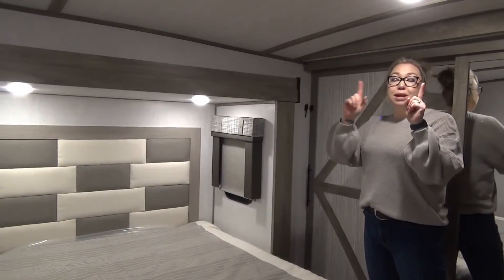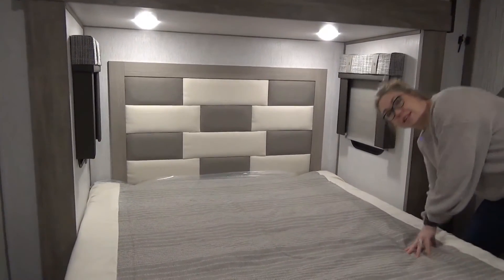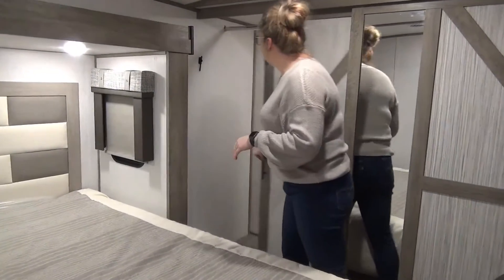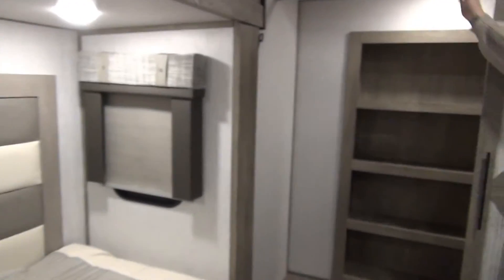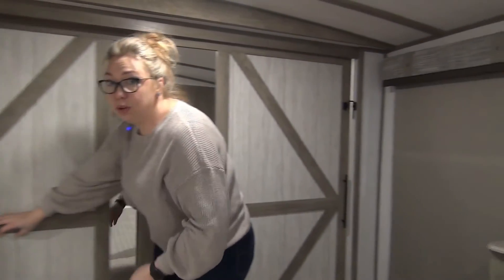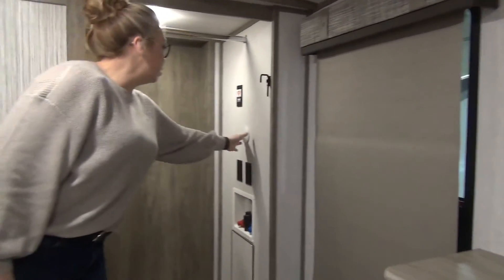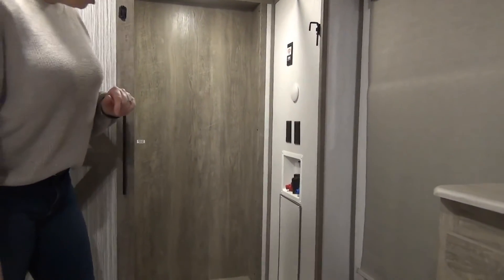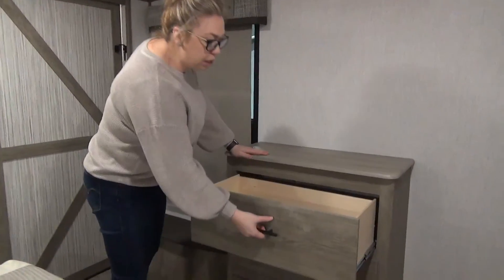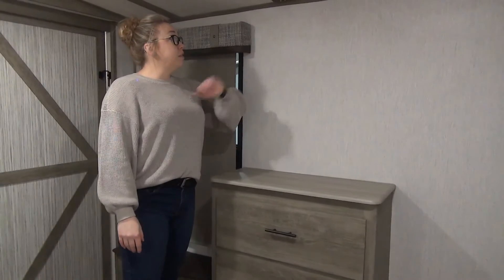Into the bedroom — as just mentioned, there is a separate AC unit in here. Queen-size bed with windows on both sides, and there are plugins down here so you'll get your phone charged. We've also got a huge closet with shelving storage, hanging storage, and an extra hook in the back corner. There's also washer/dryer prep located in there along with a couple of lights — no shortage of lighting. You are also prepped for WiFi. Right at the foot of the bed you've got a built-in dresser with three nice-sized drawers, storage underneath the bed, and a TV mount with cable TV hookup if you prefer one in the bedroom.